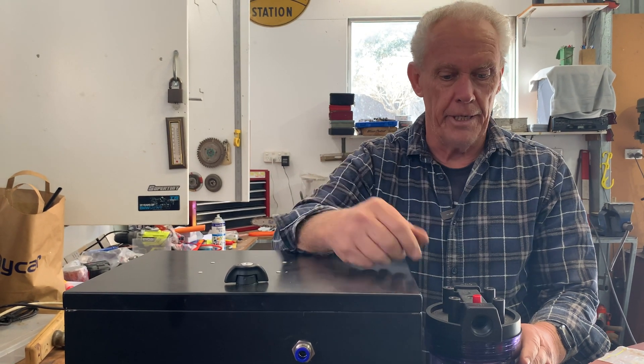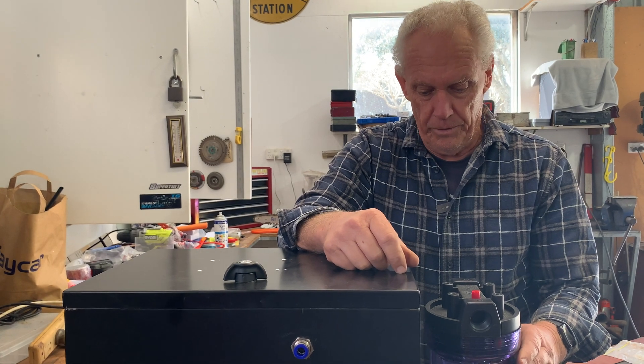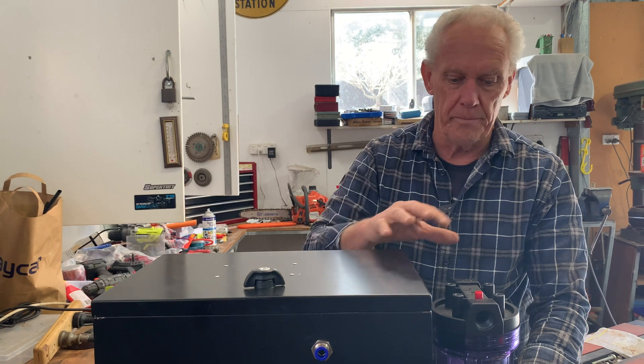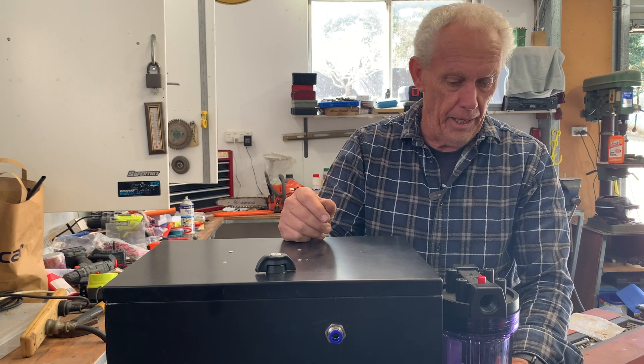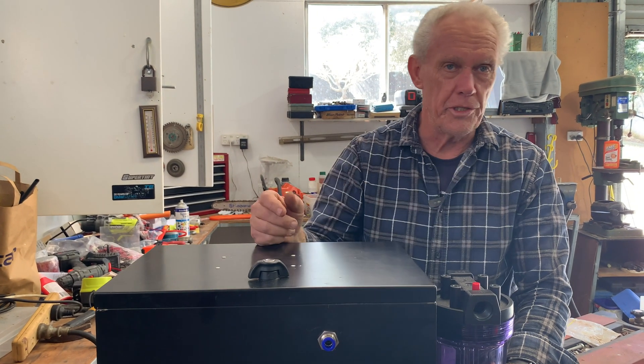The gas will be extracted from there into the engine. We'll continue on — I'll weld this thing up and worry about the rest a little bit later. But that gives you a bit of an idea as to how things are working. It'll become all clearer once it's actually sitting on the truck.